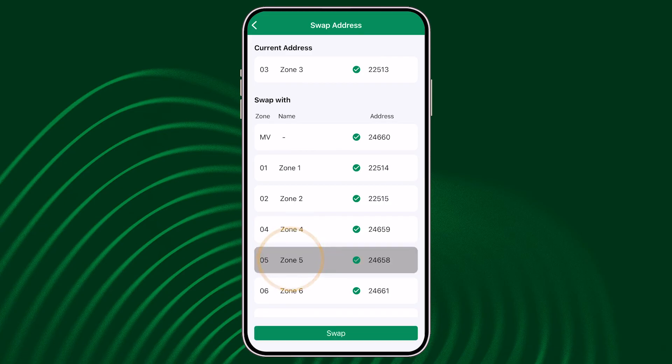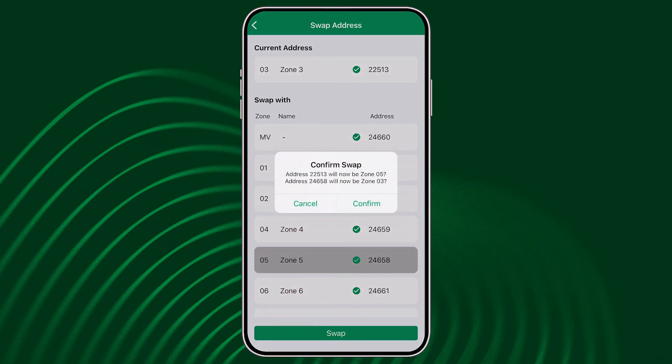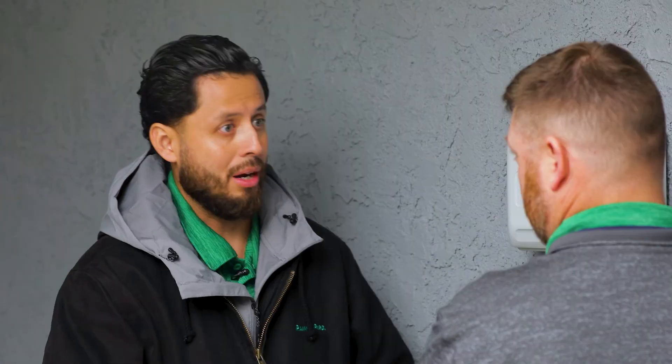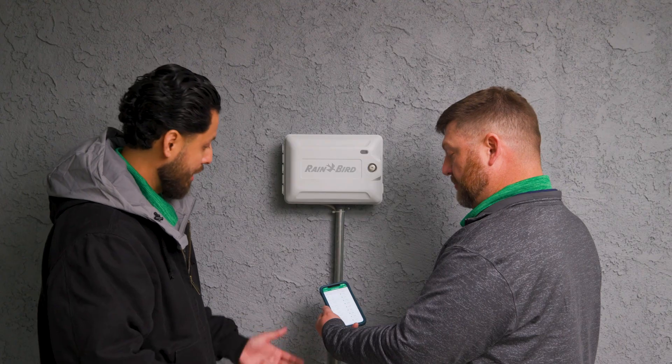Okay. Then I will select zone 5, click swap, and it'll ask me again to confirm this swap. I'm going to click confirm and now it has switched zone 5's address with zone 3's address once again. I like this a lot — very easy to do. Thank you, Wes.